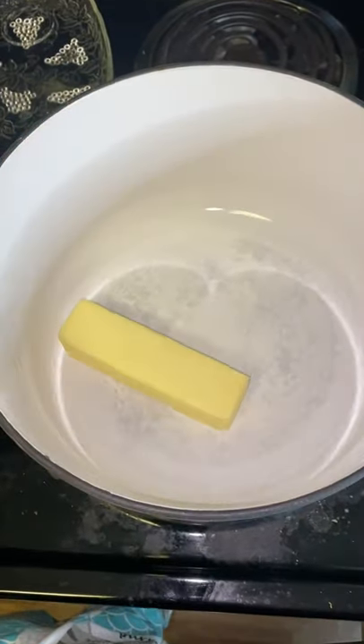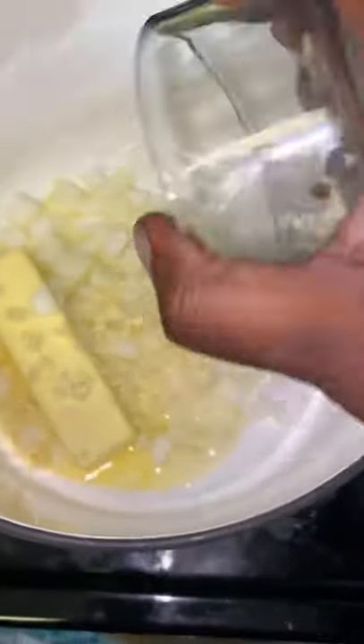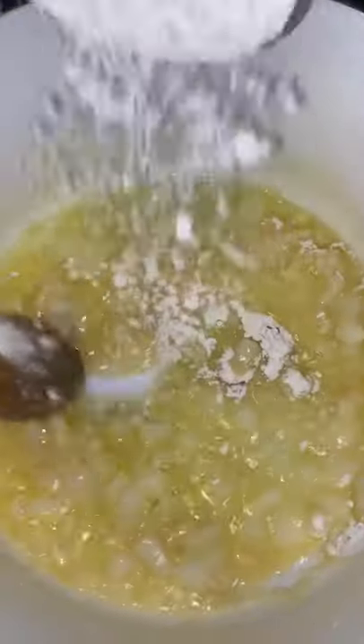Drop a whole stick of butter into your pot, add some diced onions and minced garlic. Now slowly add some flour to your pot — we're making the roux right now. This is what's going to make your chicken pot pie nice and thick.